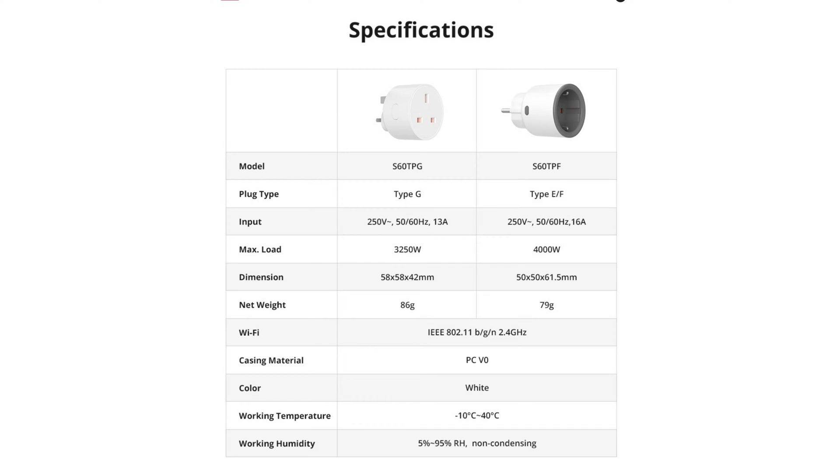There's the UK version, the TPG, and then there's the TPF. The difference is the UK one is 13 amps, but the TPF is 16 amps. The max load is slightly higher on the TPF as well — that's 4,000 watts or 4 kilowatts. And there are a few other changes, including size differences because of the way it's been made for the different plug standards.